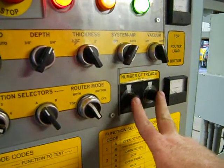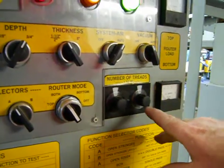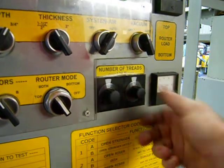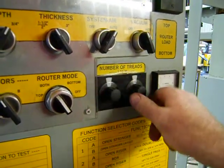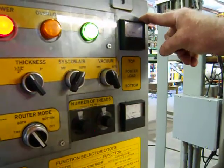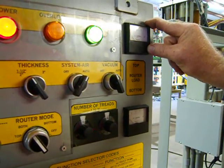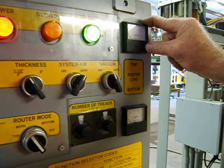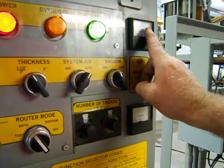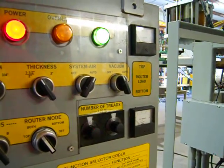Over here, this is the number of treads or repeats that the machine will do. I have it set for four; that would be 14; that would be five — you get the point — there's 24, and so on. These two are your amp meters, which let you know the draw of how many amps each motor is pulling. This is an excellent indicator to know if your router bits are getting dull. Once they start pulling in excess of 20 amps, it's a good time to change out your cutters and have them sharpened — that'll save your motors tremendously.